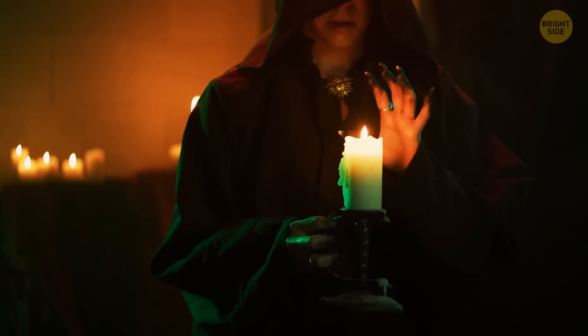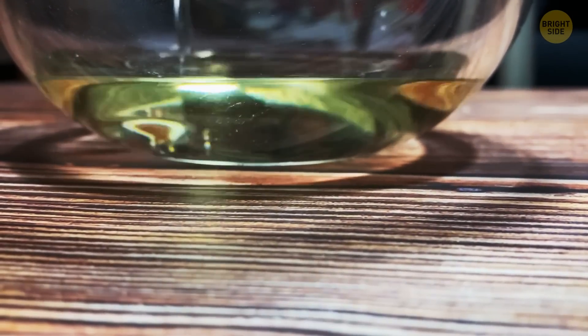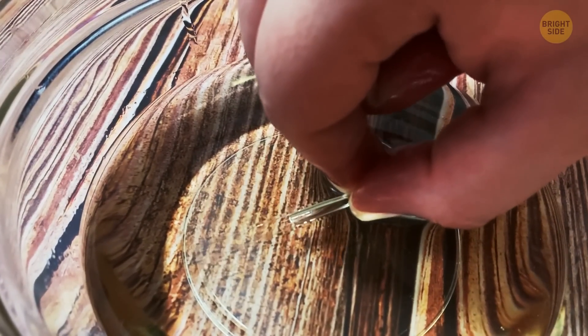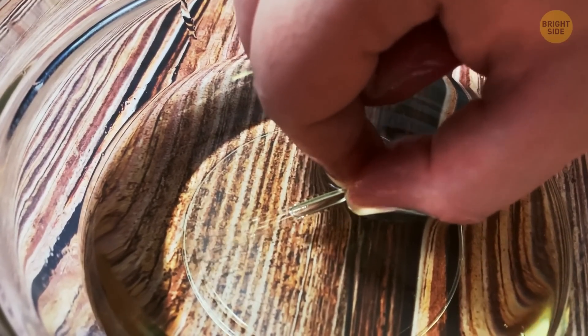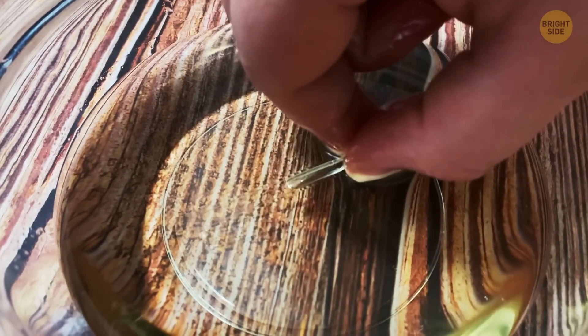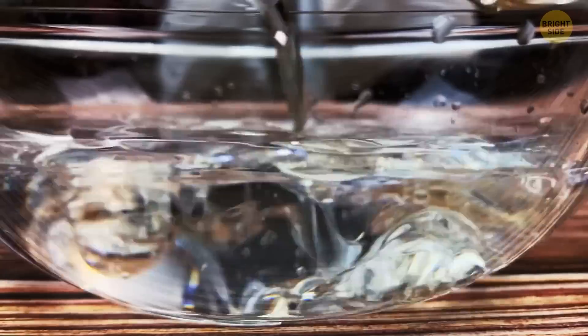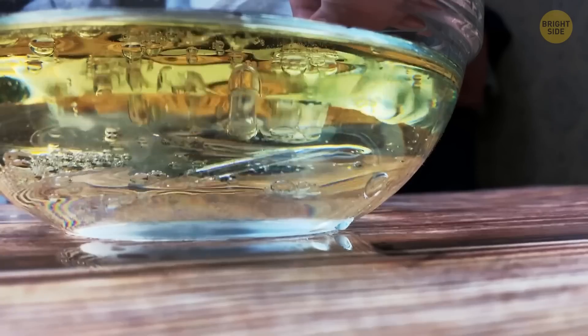Not only wizards can make things disappear. Fill a plastic container or transparent glass with sunflower oil and dip a glass rod inside the oil. Oil and glass bend light the same way because they have almost equal refractive indexes — therefore, it's impossible to see how the rod bends light inside the oil. To make this trick even more epic, pour equal parts of water and oil inside a glass and dip the glass rod inside it. You'll see it in the water, but it will disappear inside the oil.